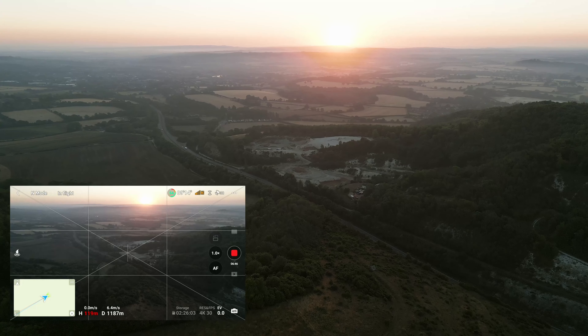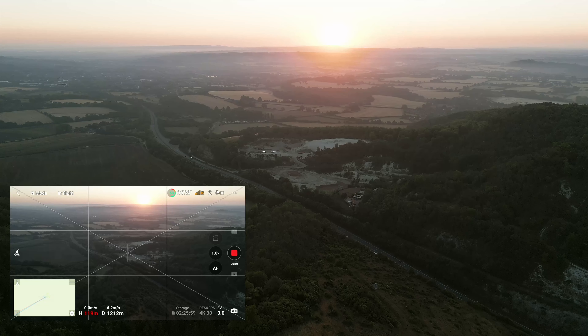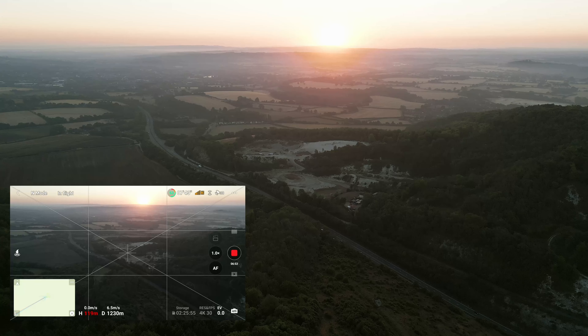It's really a beautiful early sunrise and you can see those distant low-lying mist on the countryside hills. Very nice.